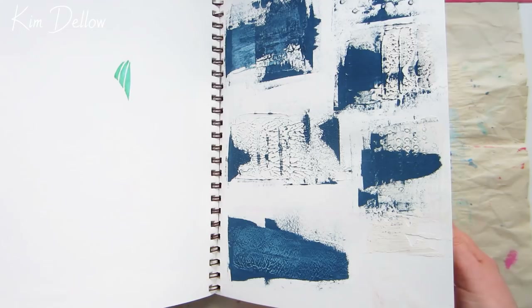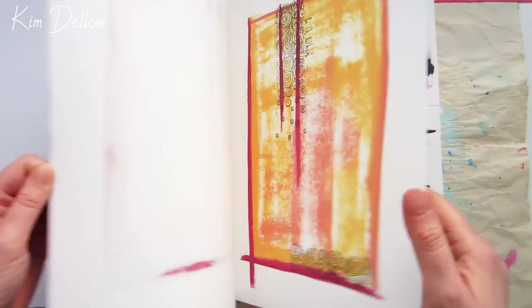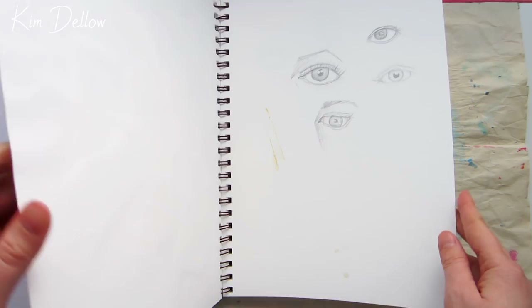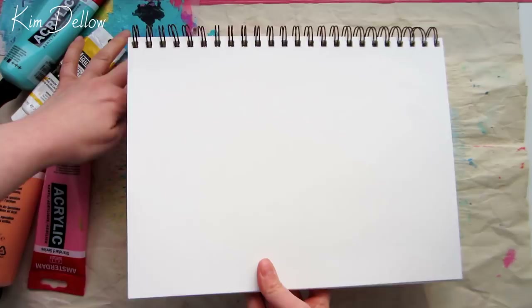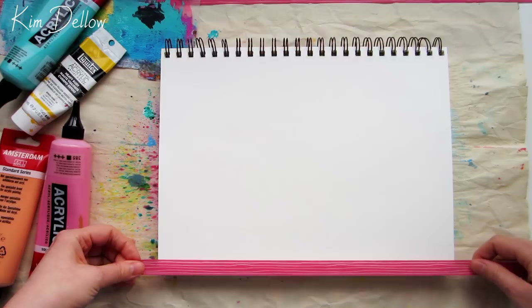Before I get started, here is a little peek into the artwork that is already in this journal. I'm a little random in my journal keeping and have quite a few different books on the go at the same time, so the contents are dotted about. Some projects here you might recognize from my online sharing, and I've also got some experiments where I've just been playing around with different materials. This is actually one of my neater art journals, which is why I picked it for today's project.